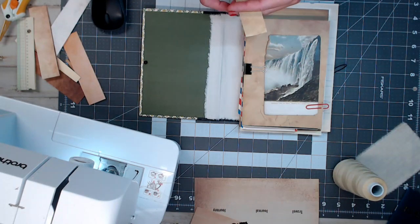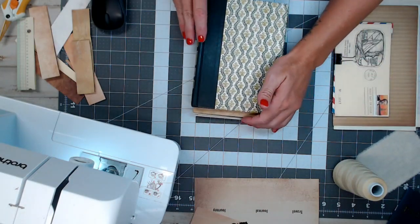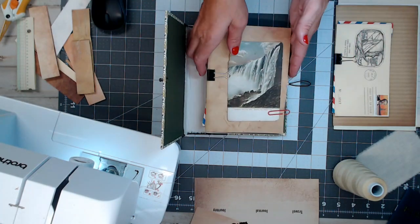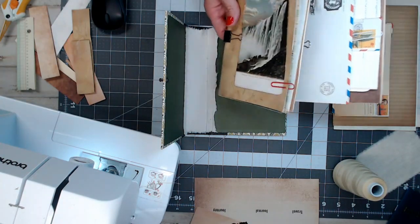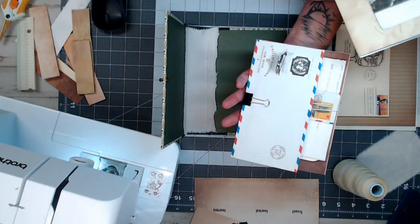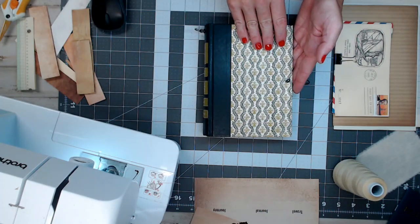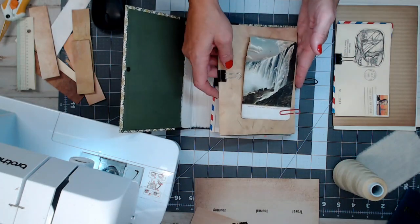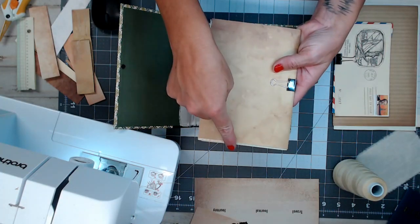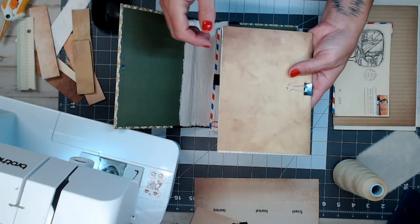Let's let the faceplate dry — I'm giving it 24 hours. I've already cut my signatures. If you're new to journaling, usually there are two to three signatures, and a signature is about 10 pages folded in half. I've already cut signatures one and two to size. For a Reader's Digest journal, the booklet pages are cut five and a quarter inches wide and seven and a quarter inches long. I used a rotary cutter and a ruler to get a nice, straight, crisp edge.